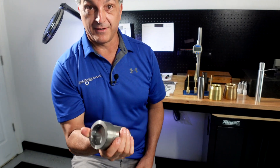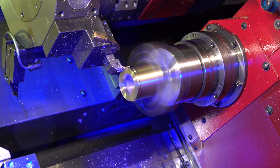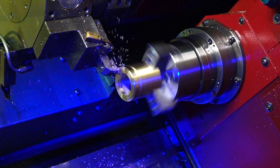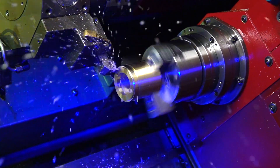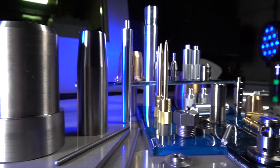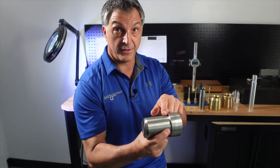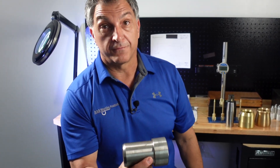This is a pretty heavy part — about 7 to 10 pounds. It's made for a heavy equipment manufacturer, out of stress proof steel. This particular part is a motor shaft, and it required an 8 tenths tolerance on this diameter right here and a 63 micro finish.